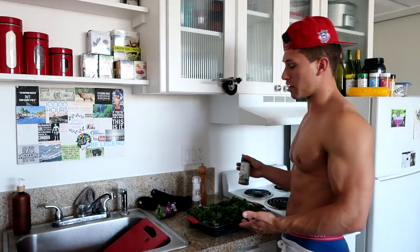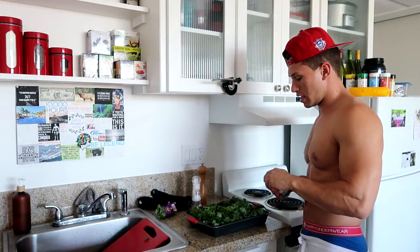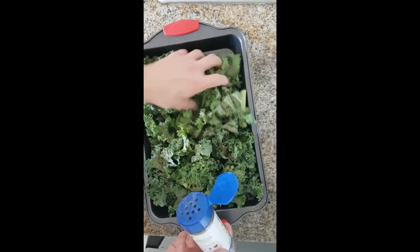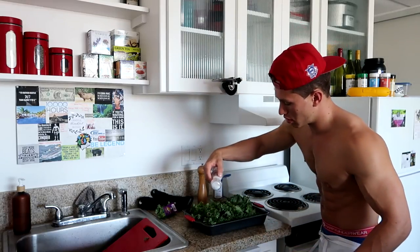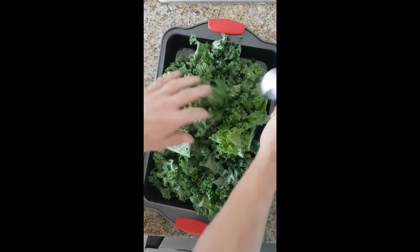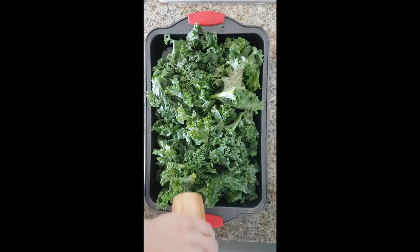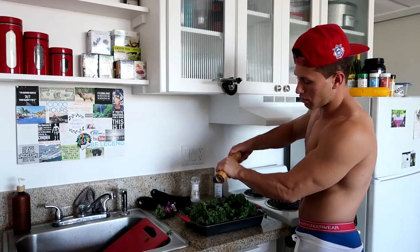I'm going to season these kale chips real quick. I got my spice — this is onion, so I'm going to hit it with a little onion. Hitting it with a little onion, get that all around in there. Got a little salt, put a little salt in there, mix it around. Last but not least, I love a little cracked pepper — I use cracked pepper a lot, most of my meals taste great. Get that all up in there, mix it around a bit, a little more cracked pepper on there.